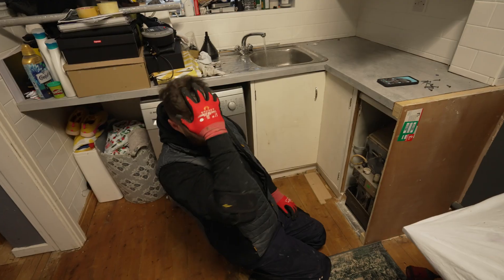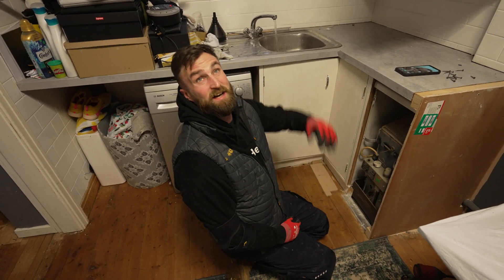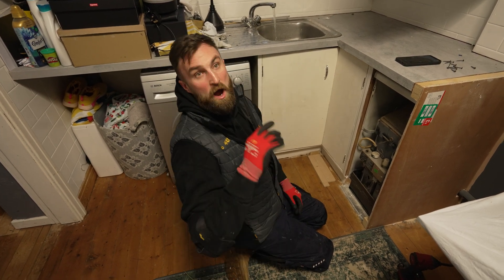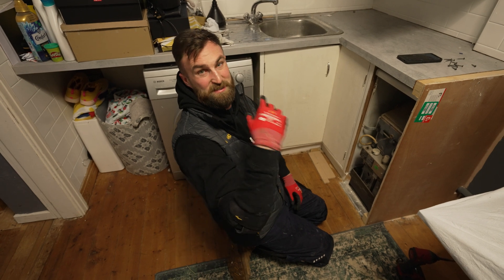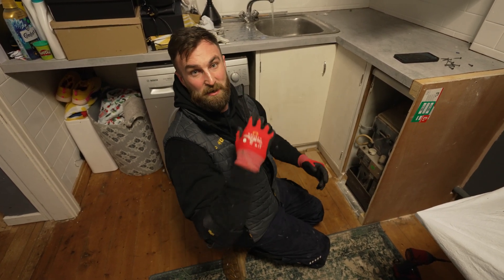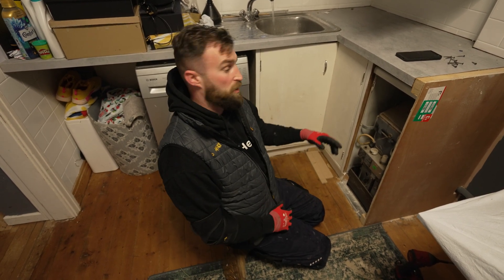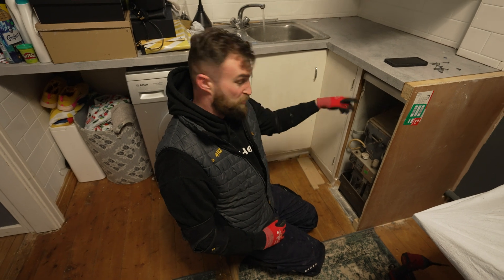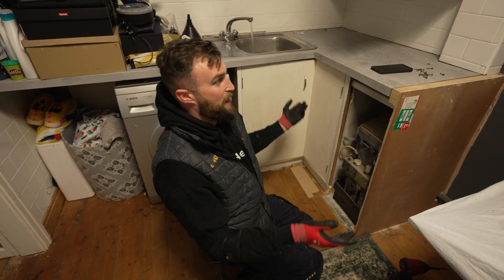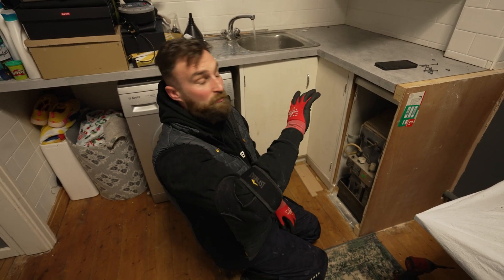First thing, because we're on a conventional system, water off, open the taps - that's going to drain the big tank in the loft, get some water out of the system right down to the tap. That then gives us less time to drain the cylinder. While we're doing that, I'm going to get prepared so I can get to the heating. I'm going to see if there's a drain off behind the boiler to drain the system from upstairs all the way down and drain the header tank in the loft.